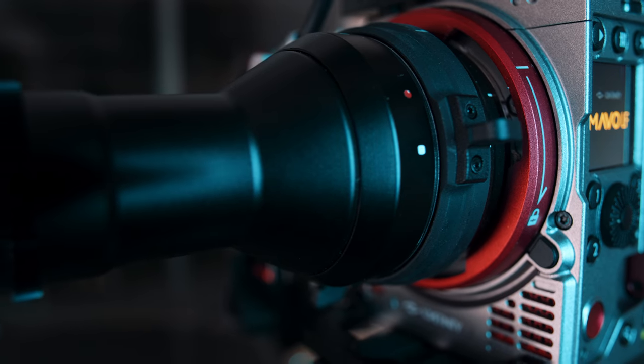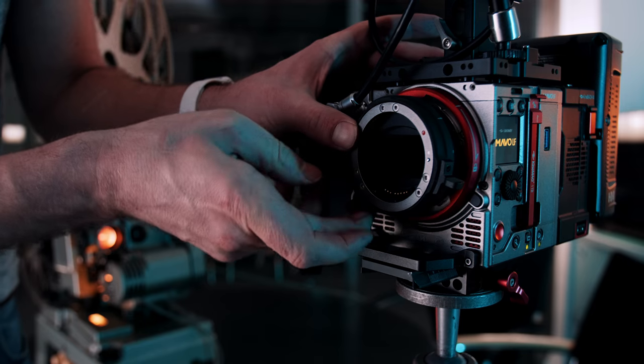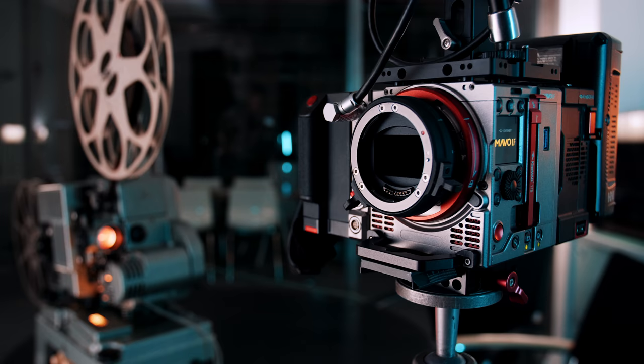Before people get too excited about definitions again — I'm sticking to the cinema definition, which means everything larger than Super 35 is considered a large format camera. So the Mavo LF is a large format camera. Even the Arri LF has only a sensor size which is a little bit bigger than full frame. But if you're used to DSLR, mirrorless, or come from photography, feel free to call it a full-frame camera, because large format in photography would be a 4-by-5 inch sensor size at least — which is gigantic. Feel free to use whatever definition you're comfortable with.